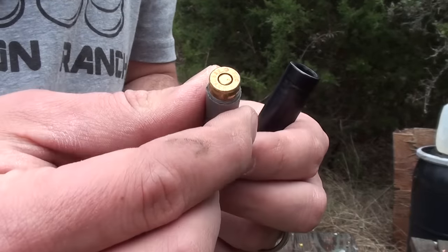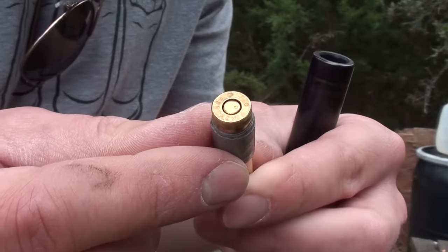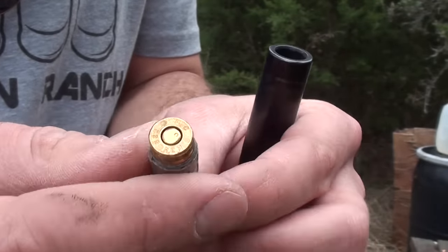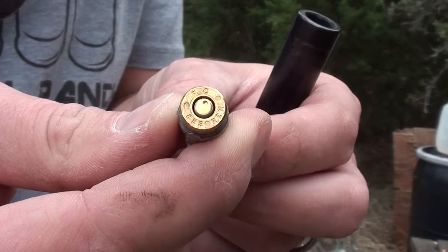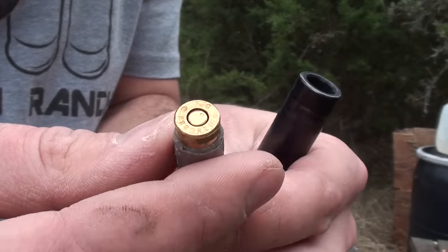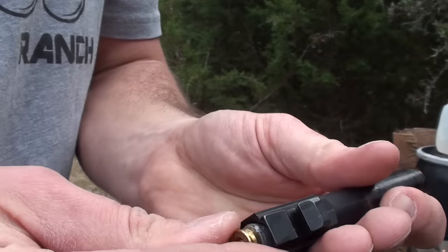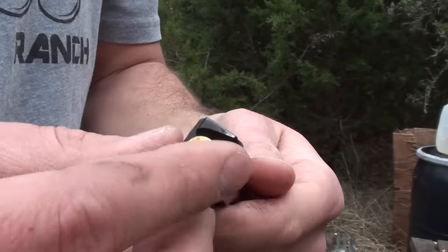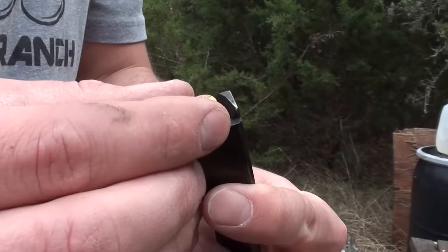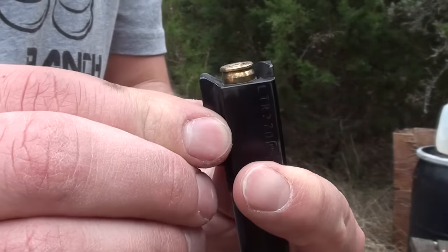So I loaded those .223 rounds in the Glock, but I couldn't get any of them to fire. They were hitting the primer — you can see this primer is dented. I didn't know if maybe it just wasn't hitting it hard enough, but I think what is happening is it's just not hitting in the center enough. These are center fire rifles and maybe they just need to be hit directly in the center of the primer. So I put tape around this case, and that will keep it centered in the barrel, because the extractor was holding this thing a little cockeyed so it wasn't hitting exactly center. This will hold it so it can't move around, and we will see if this works.